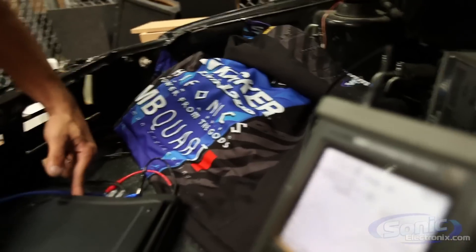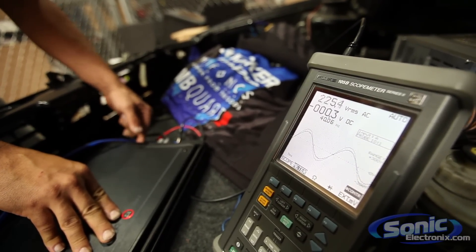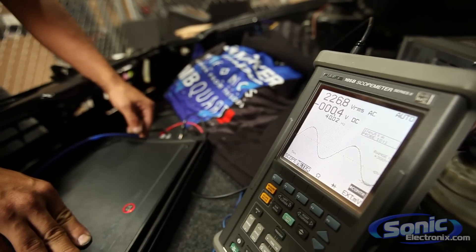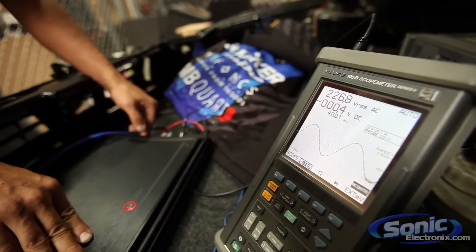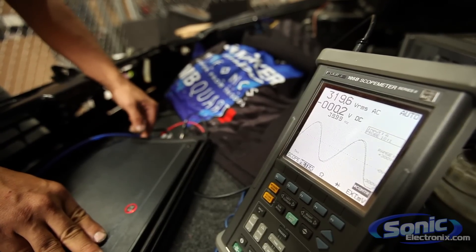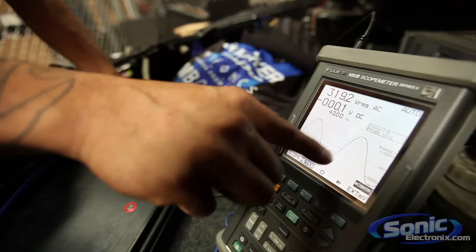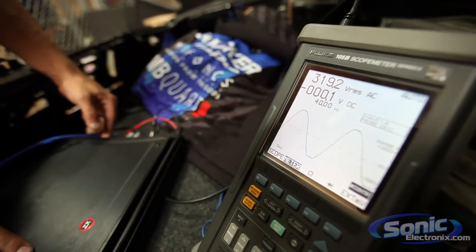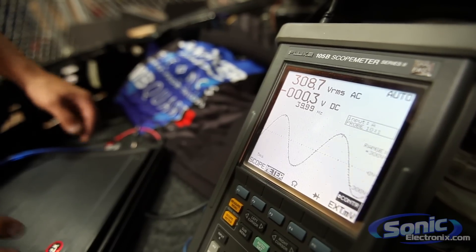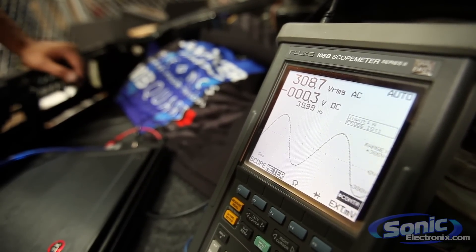We're going to start creeping up the gain. This amplifier is rated at 300 watts by one at 2 ohms, and we have a 2 ohm woofer hooked up right now. Right there we got a little break in the sine wave — a little square-off at the top. So we got 319 watts. We're going to bump it down until it's nice and smooth, and we have 308.7 watts RMS.